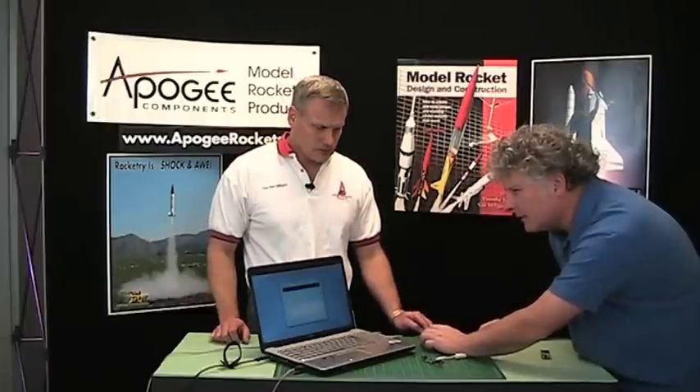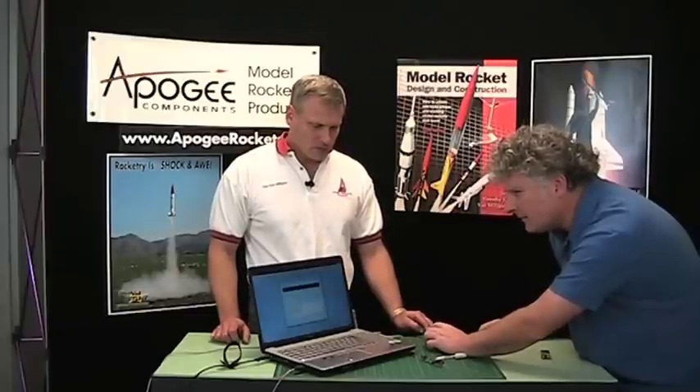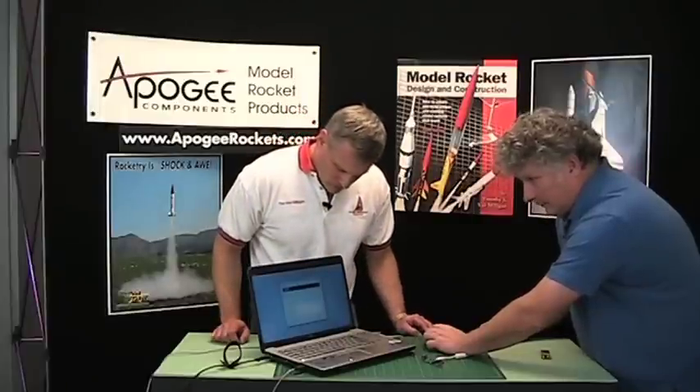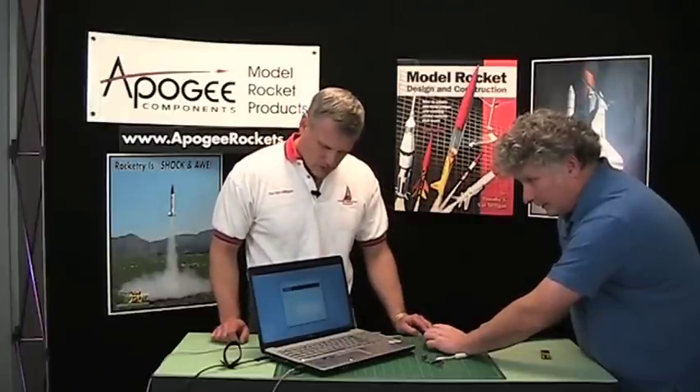That covers the setup feature. Now for the data logging feature — we're going to exit out of that and pull up the download data setting. We've got the device connected and we're just going to read the data from the altimeter. It's currently downloading all of the data.